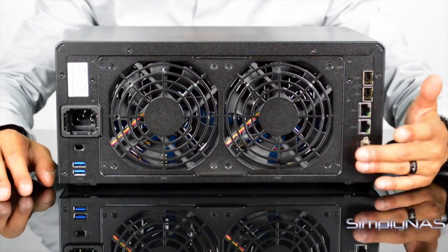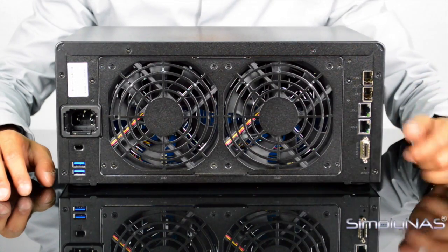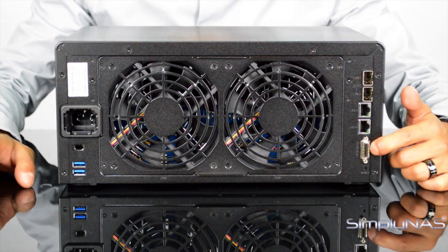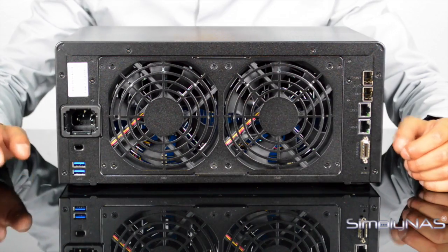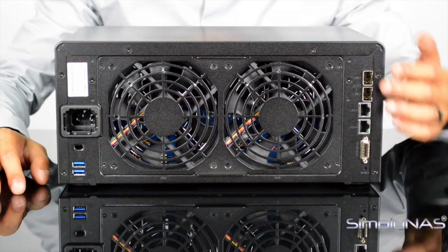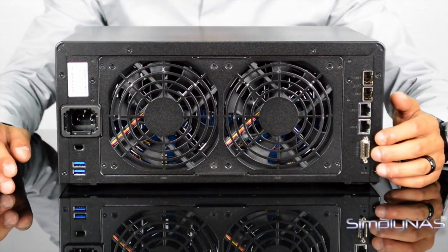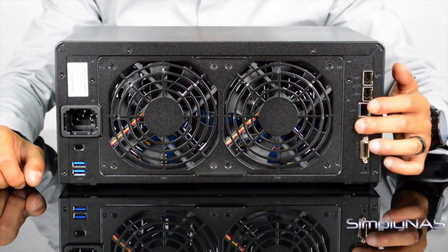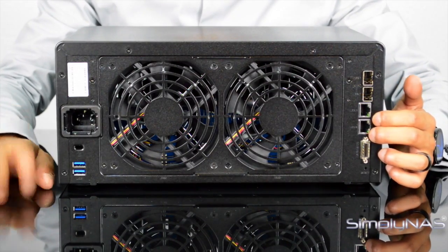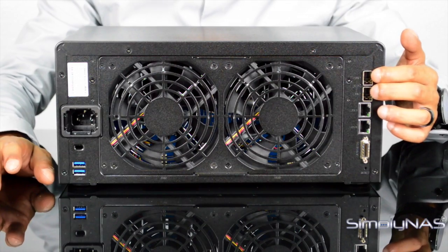On the left you've got your expansion slot, reserved only for an expansion unit. The main expansion unit is the DX1215, which will extend your NAS up to 20 bays — you can only use one on the 2015 XS due to the limitation of the Annapurna Labs processor. Above the expansion slot you've got your two RJ45 ports. This unit only has two RJ45s rather than four like the DS 1815+, simply because above them you've got the two 10GbE SFP+ ports.